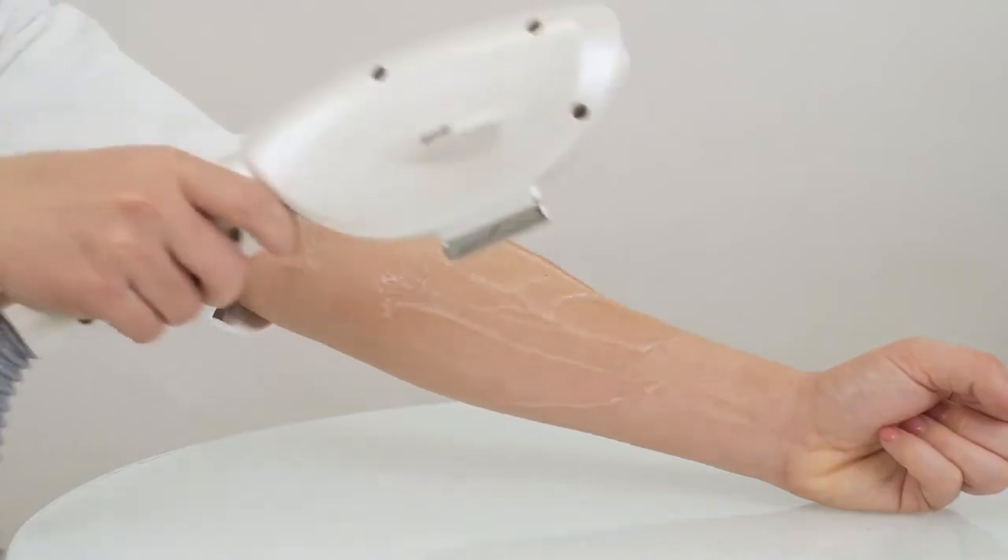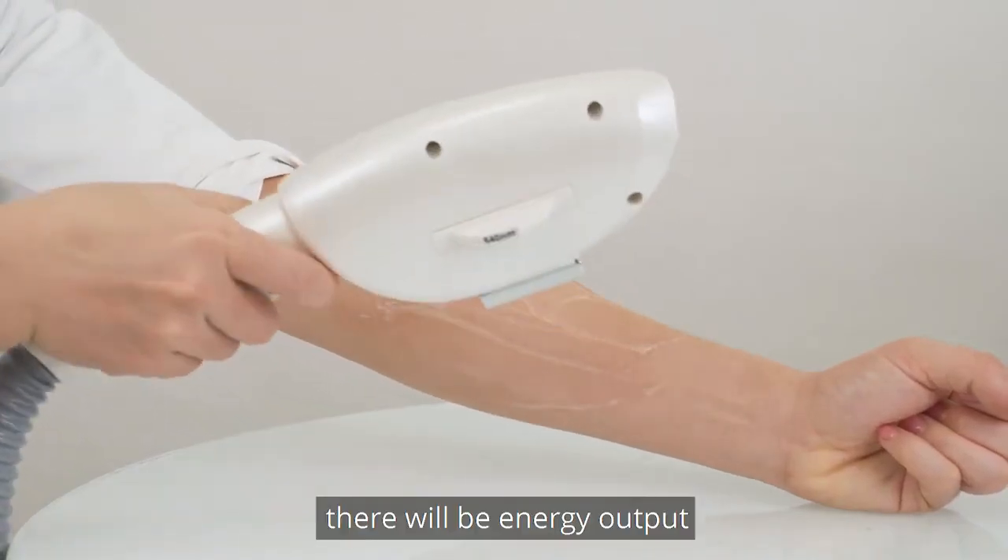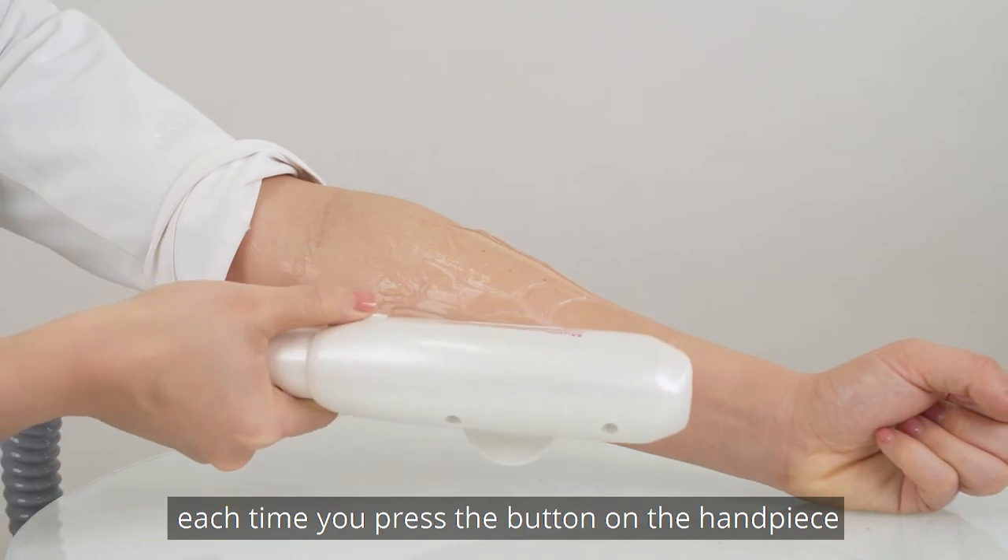Press the ready button. There will be energy output each time you press the button on the handpiece.